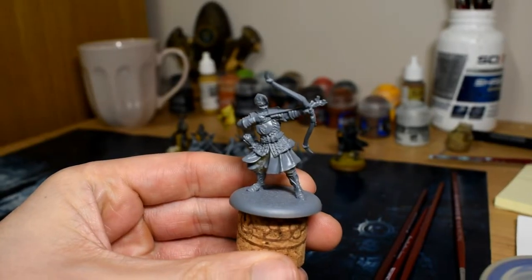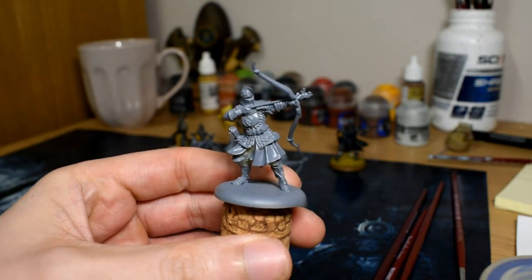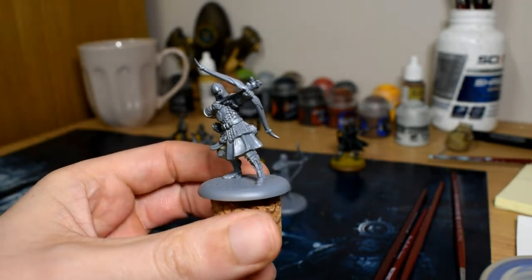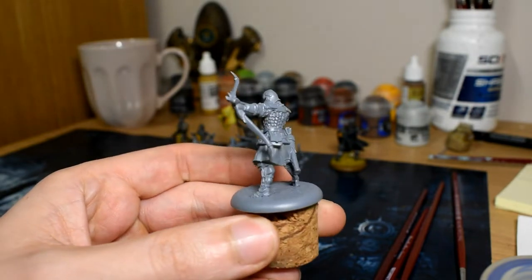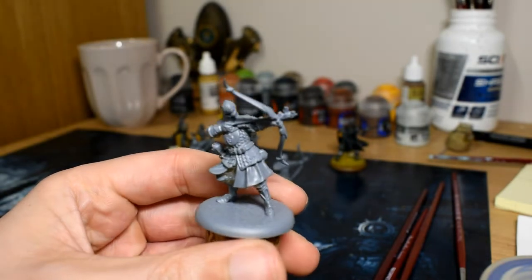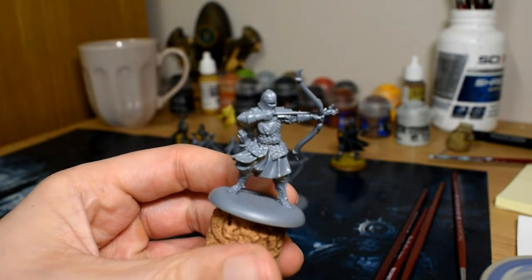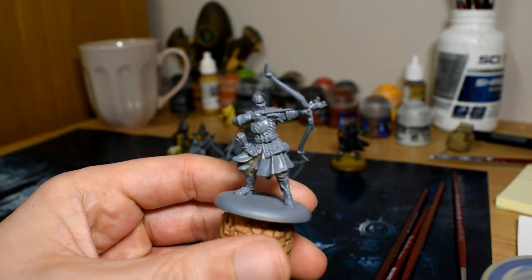Here we have a base coated Lightbringer. I've used a light grey spray paint, an Army Painter spray paint called Uniform Grey, and I also have a pot of Uniform Grey just in case I miss any bits during the base coating stage, or if I go over any bits that I want to remain grey for contrast painting.